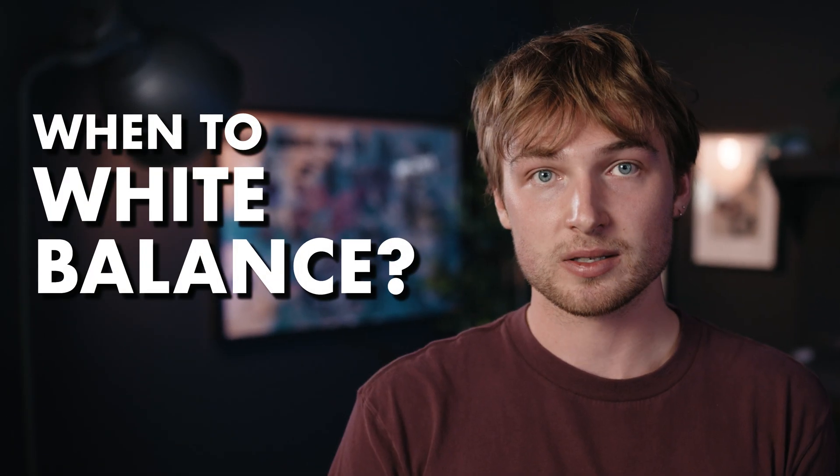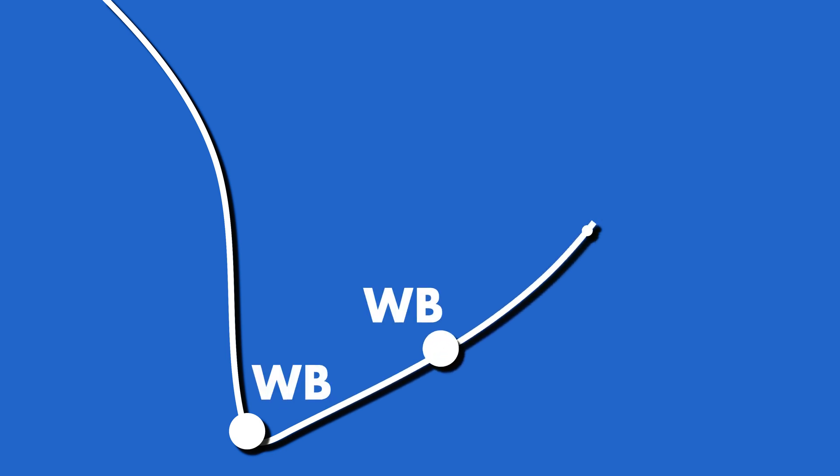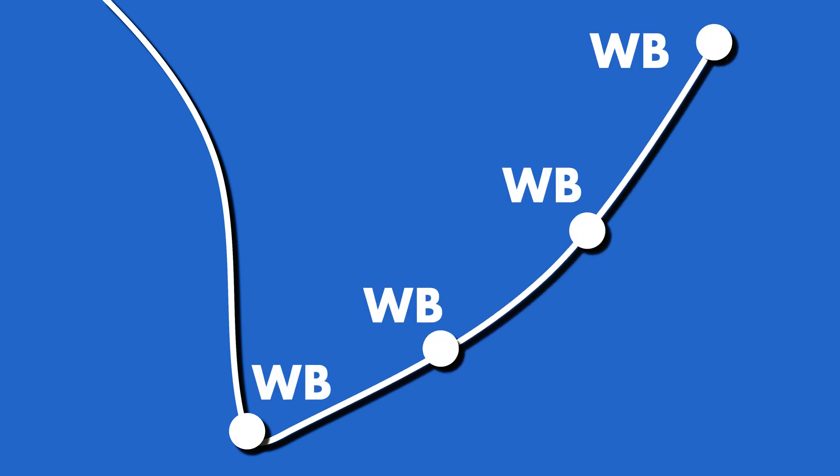Now let's talk about when to white balance. The reality we all know too well is that the density of water consumes all the pretty colors we want to capture, and we lose the colors the deeper we go. For that reason, you're going to want to get in the habit of manually white balancing whenever you change depths. It might seem like a lot of work, but the more you do it, the faster you'll get at it. So if you're following a standard dive profile, you'll jump in, descend to your deepest depth, set your white balance, and as you ascend through your dive, change your white balance. A good rule of thumb is: if you have to equalize, it's time to white balance.